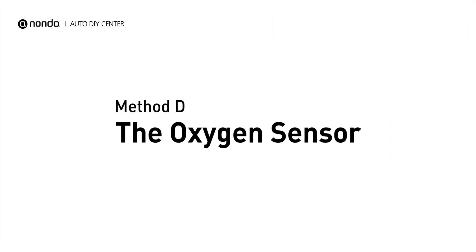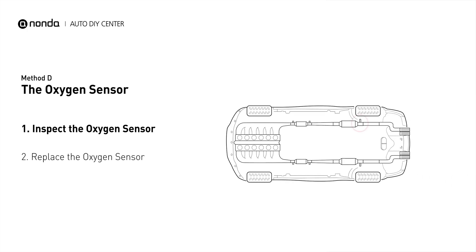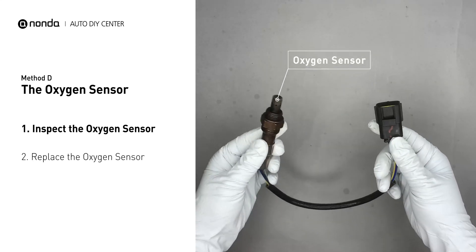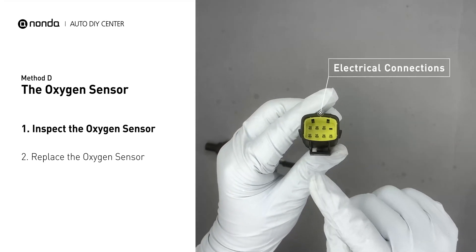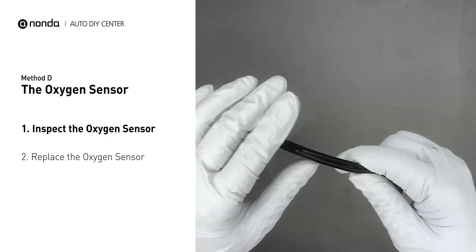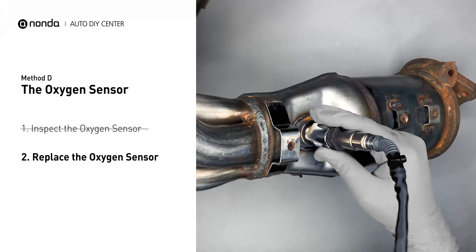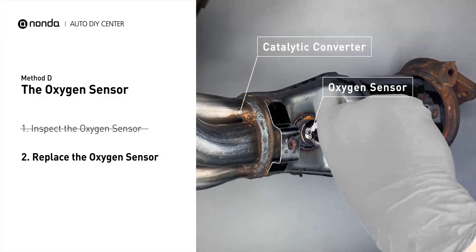Method D: The Oxygen Sensor. This oxygen sensor is located right after the catalytic converter. Bank 1 is on the side with cylinder number 1. Sensor number 3 is downstream of the last catalyst in the exhaust system. Visually check the oxygen sensor's electrical connections, wire harness, and metal tabs for any damages. If damages are found, replace the oxygen sensor.